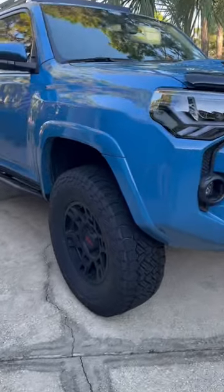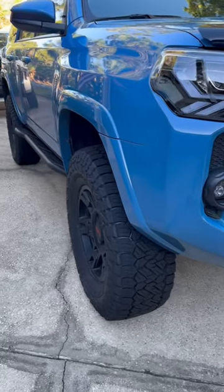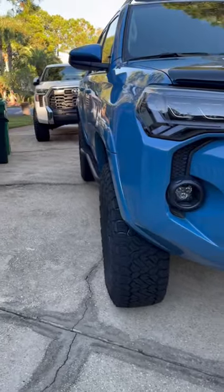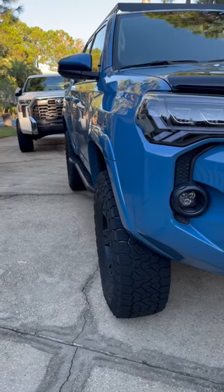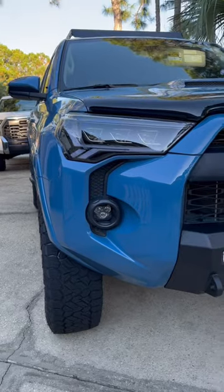Put the Nitto Recon Grapplers 285/70/17s on the stock wheels. I really like the stock wheels — almost to the fender, but not really. Need just a little bit more poke, but I didn't want to put spacers on.